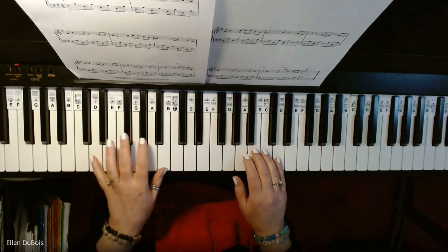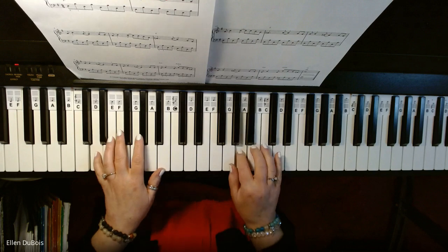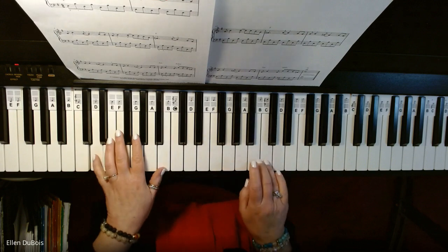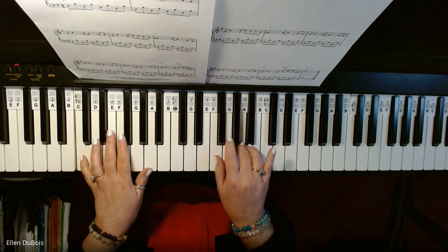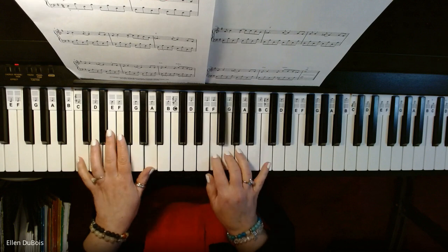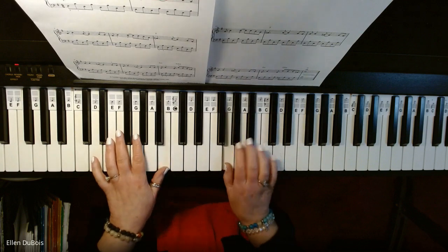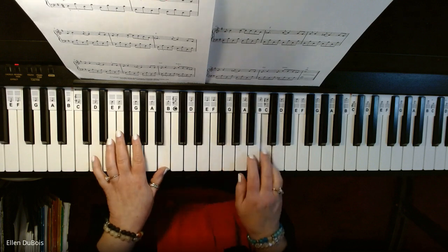I'm going to start on a D-B with the left hand and a B in the right hand.